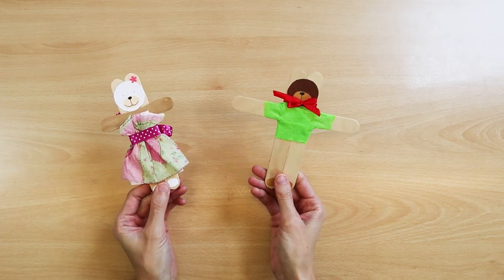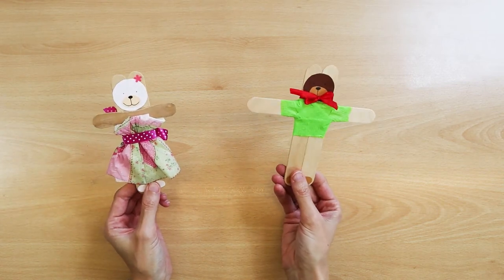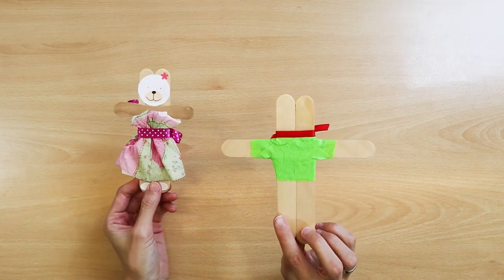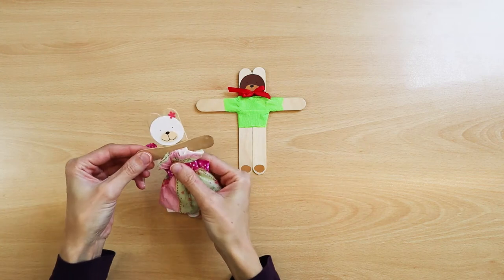Teddy bears made of wooden sticks. Another idea is to make teddy bears out of wooden sticks — ice cream sticks, creative sticks, or medicine sticks. You can create different costumes for the teddy bears.